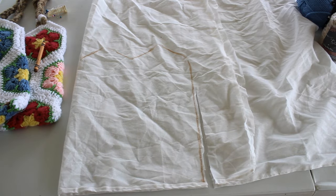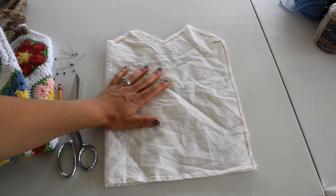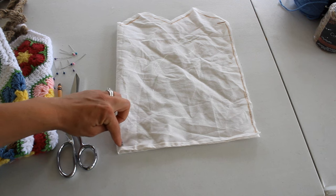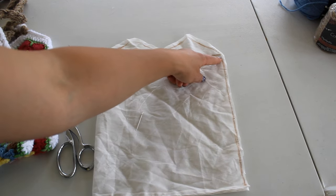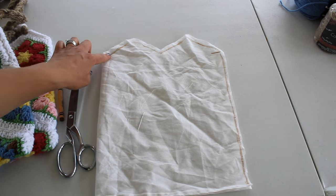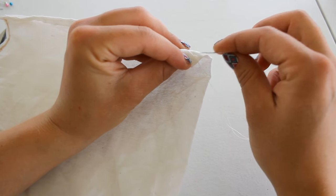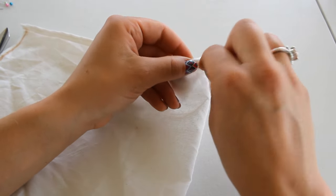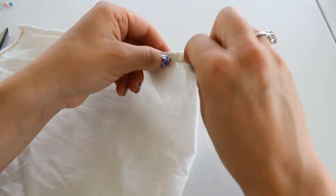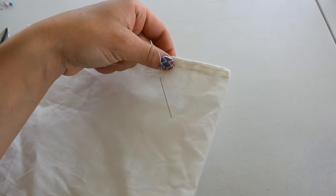The next step is sewing. You can use a sewing machine or you can hand sew. Today I'm just going to hand sew because it is a pretty small bag. I'm going to sew from this side, all the way to this corner and then all the way up to this line. I'm going to use a simple running stitch — I have the end of my thread knotted and I'm just going in and out all the way along the edge. If you have a sewing machine this does go a lot faster.